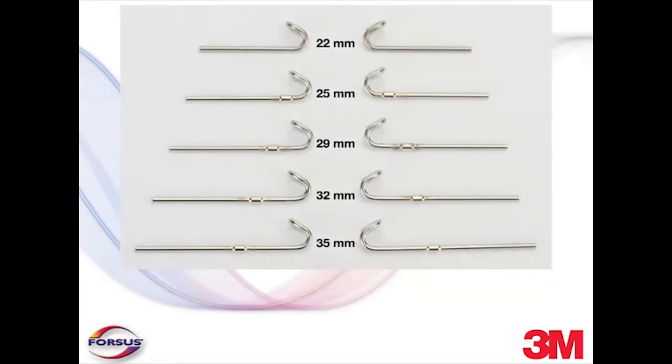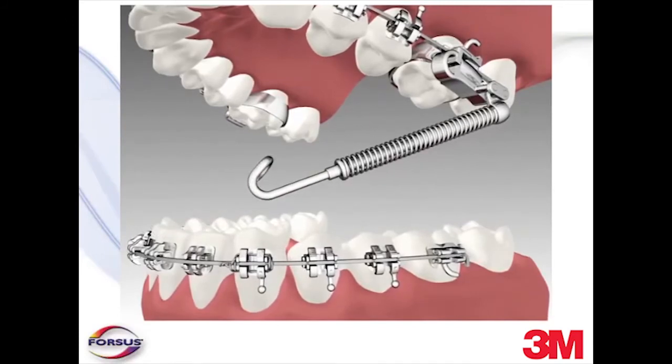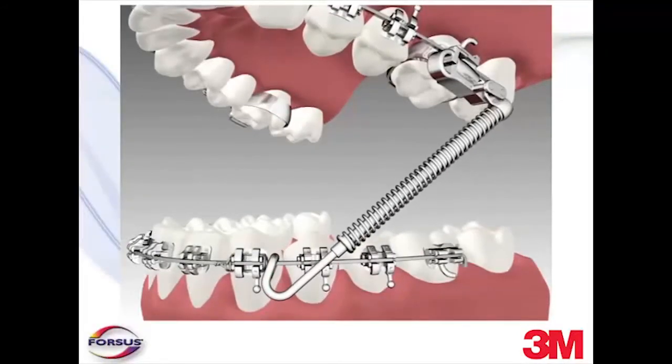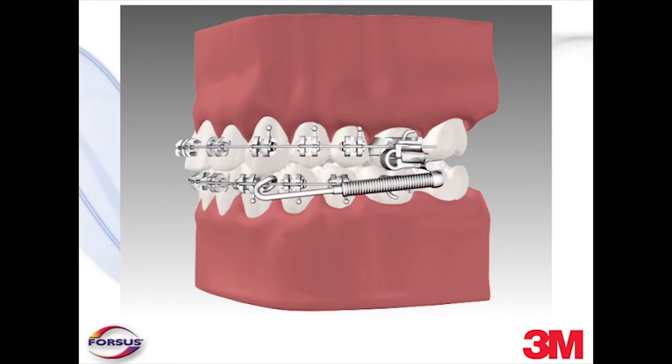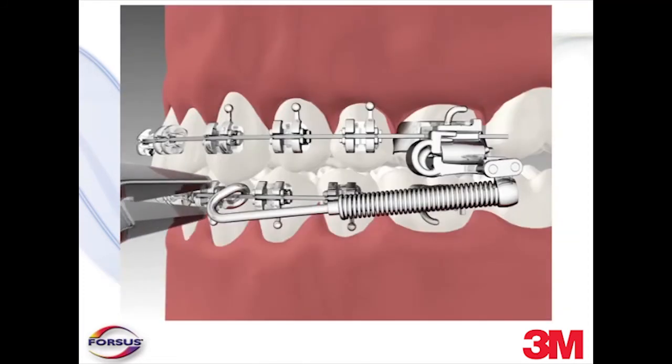The pushrods are available in different lengths and are selected based on the measured value during advance preparation. After selecting the correct pushrod, place the distal end of the pushrod into the opening on the mesial end of the spring module, then place the mesial end of the pushrod onto the arch wire. As a final check for correct pushrod sizing, with the jaw closed in centric position, make sure that the distal end of the pushrod does not extend distally from the spring assembly and that the spring is not fully compressed, with approximately one millimeter of activation remaining. The spring assembly length after installation should be 20 to 22 millimeters. If the pushrod protrudes distal of the spring module, it is too long — select a shorter length. To secure the pushrod onto the arch wire, simply close the mesial loop over the arch wire with the Weingart pliers.